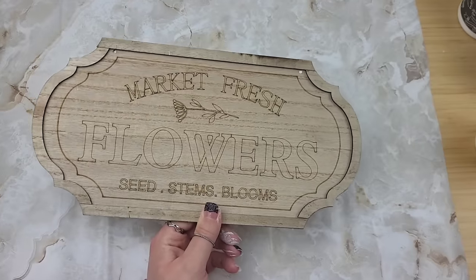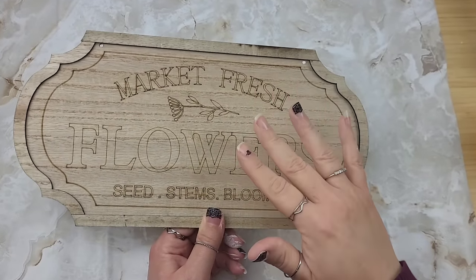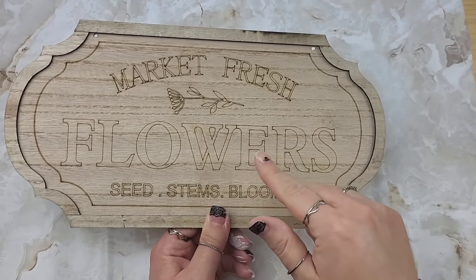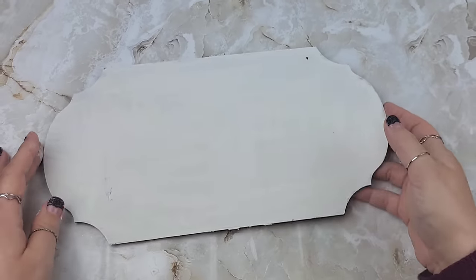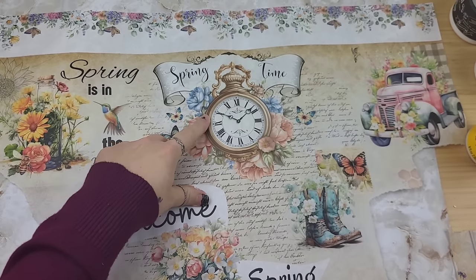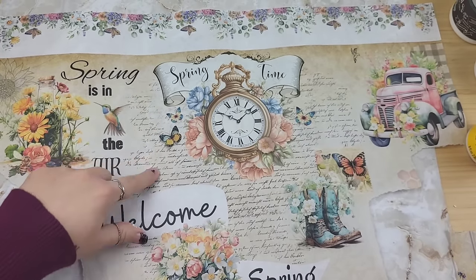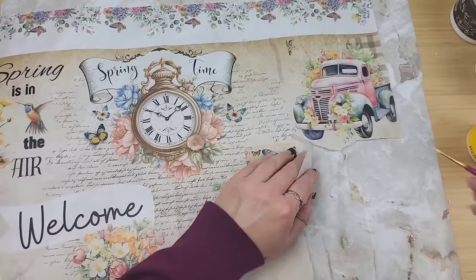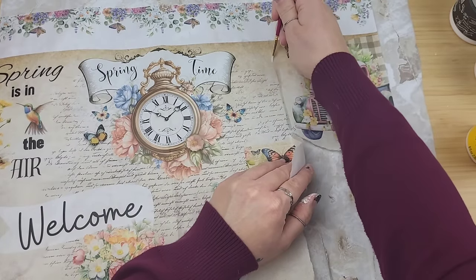Dollar Tree sells these beautiful signs - they are extremely high-end looking on their own. I've done different crafts with these before, but today we're not going to use this side at all. We're going to use the back, which I've already painted white. I'm trimming down this beautiful springtime clock design, keeping as much of it around it as I can so the design stays intact.